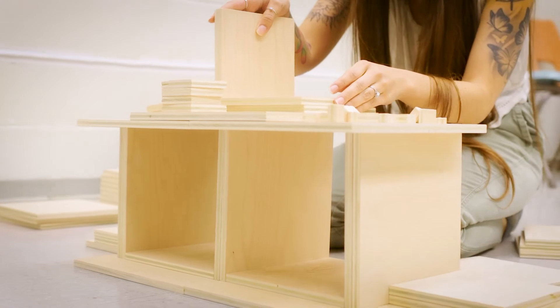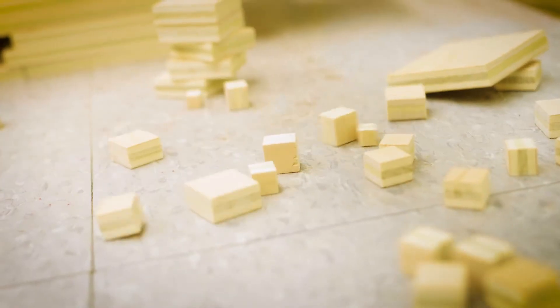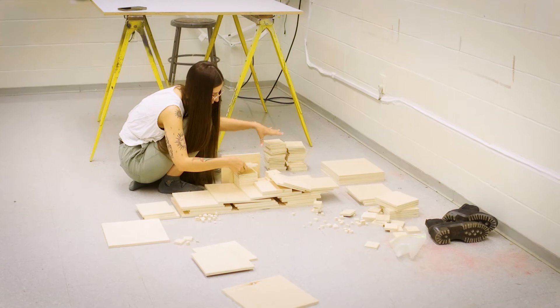I took a lot of inspiration from Carl Andre because we watched a video in class and he was saying that you start on the ground, playing on the ground. It reminded me a lot of playing with blocks when I was younger — I used to enjoy building things, it was always one of my favorite things to do.